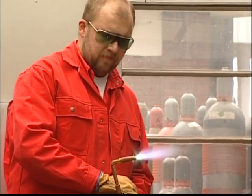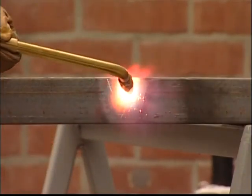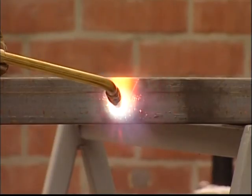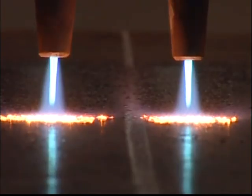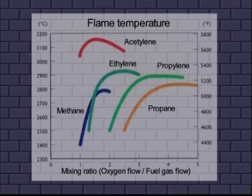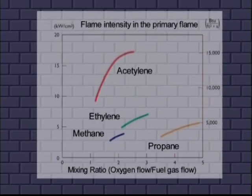The gases needed for flame straightening are oxygen and a fuel gas. The ability of a fuel gas to achieve rapid, focused heating necessary for flame straightening is usually indicated by its flame temperature and intensity. This diagram shows the temperature of the flame — acetylene yields the highest flame temperature. Even for flame intensity, acetylene reports the highest values. Acetylene is therefore the gas of choice in flame straightening.